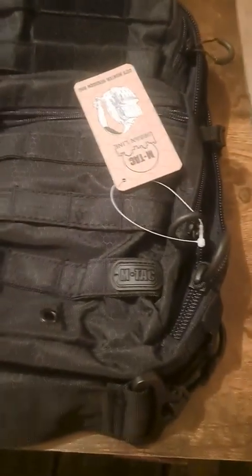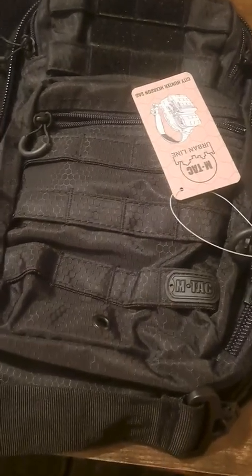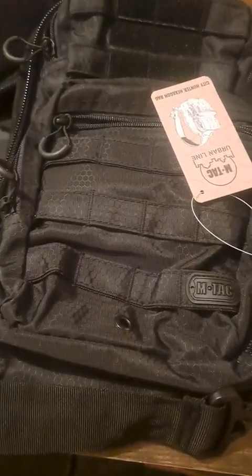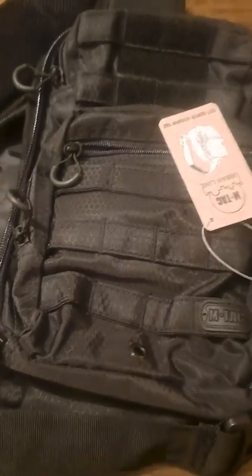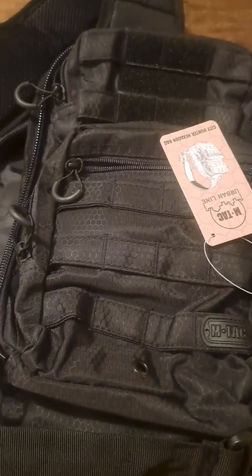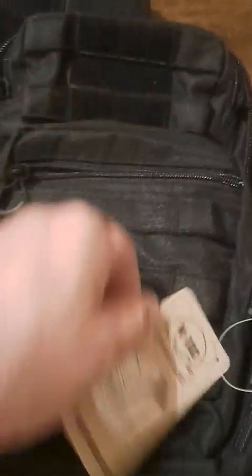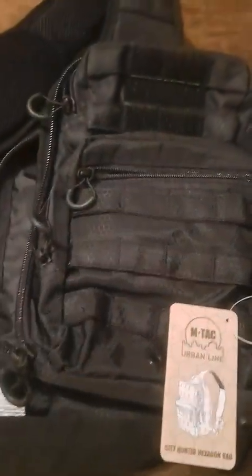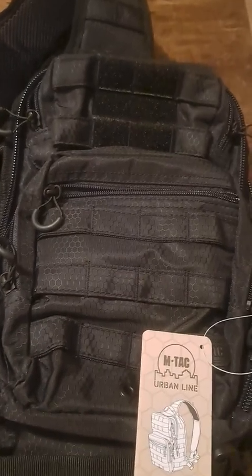Rest assured, if you're going to be on a gun range, if you're going to take it hunting, camping, or hiking, this bag has plenty of compartments to keep a lot of things in there for you. Overall, this is a pretty sweet bag. I would recommend it for anybody who is out and about and needs to carry a bunch of stuff with them — this may be the bag for you. I really do hope this review was helpful if you're looking for a bag. Have a great night.